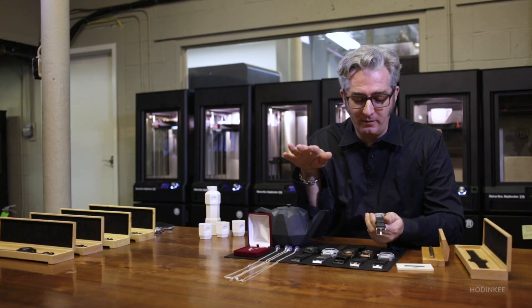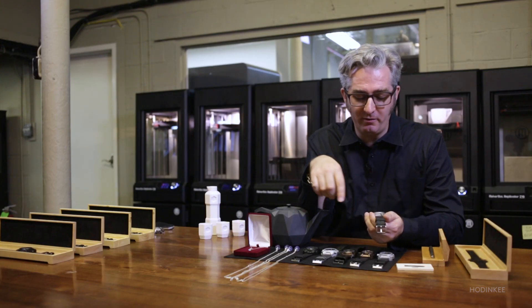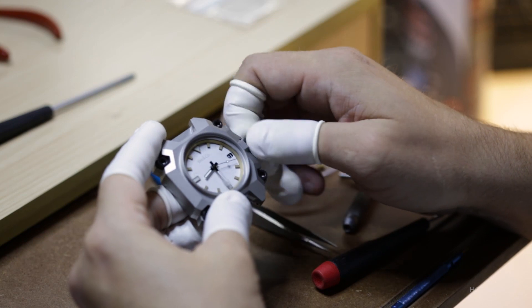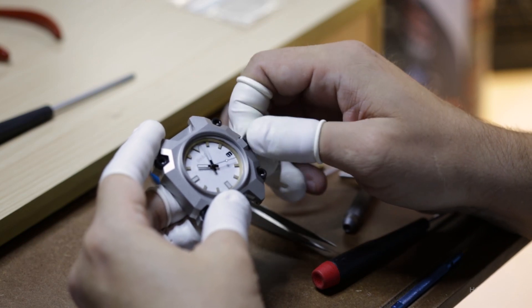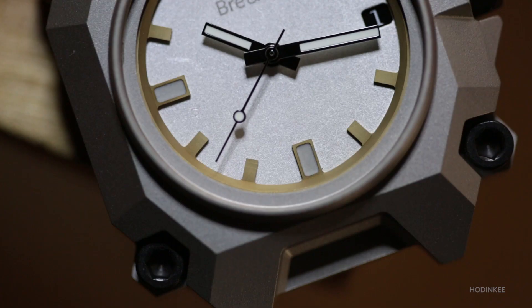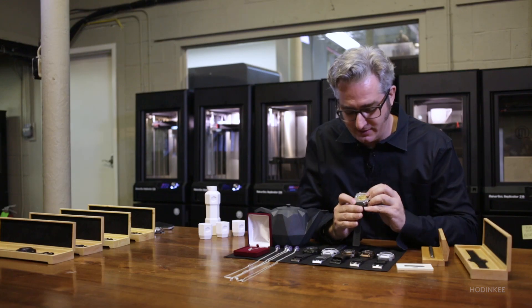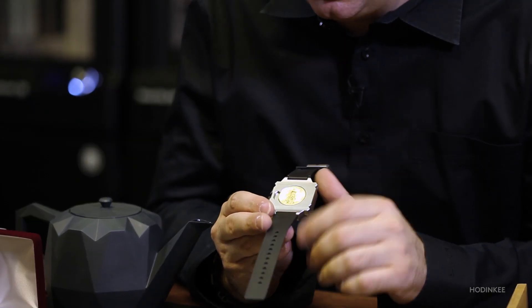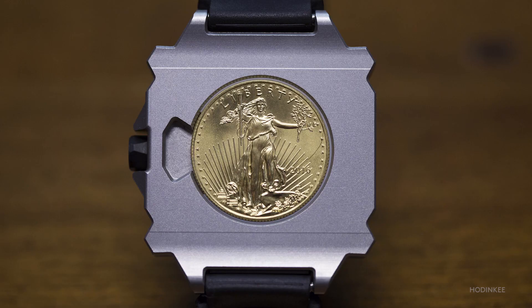Right now we've got an aluminum dial and a brass chapter ring, and we're applying the loom ourselves. In designing the watch, I wanted it to be really special — a gold medal of friendship. So it's got a gold coin on the back, the American Eagle with Lady Liberty on it. It's the most beautiful coin minted today.